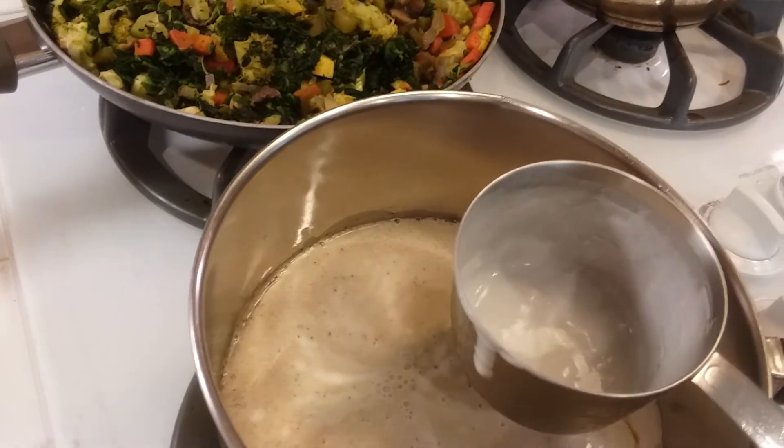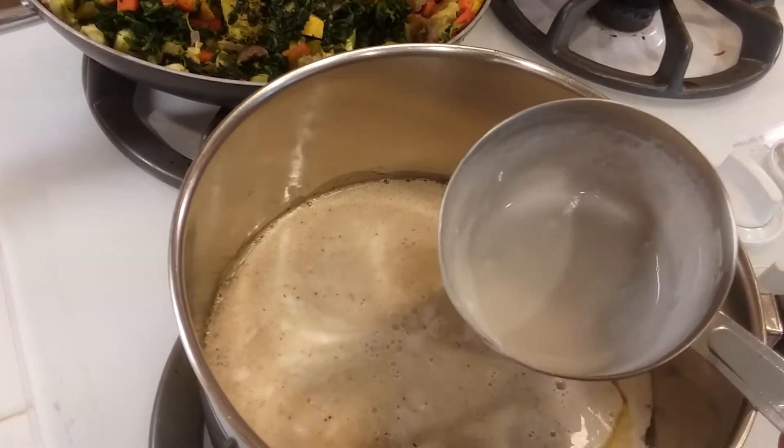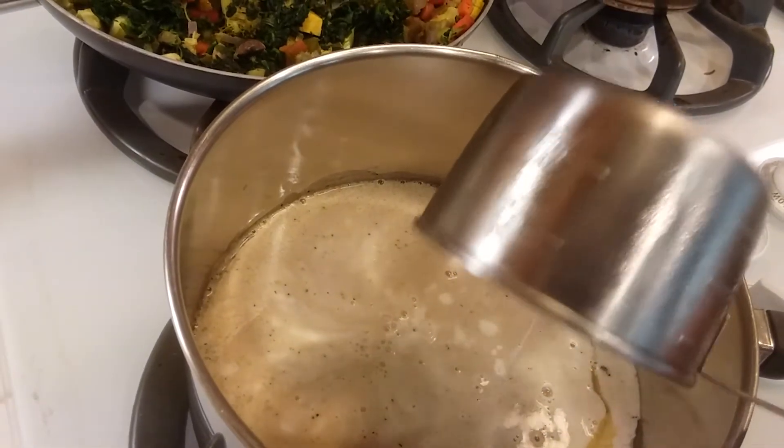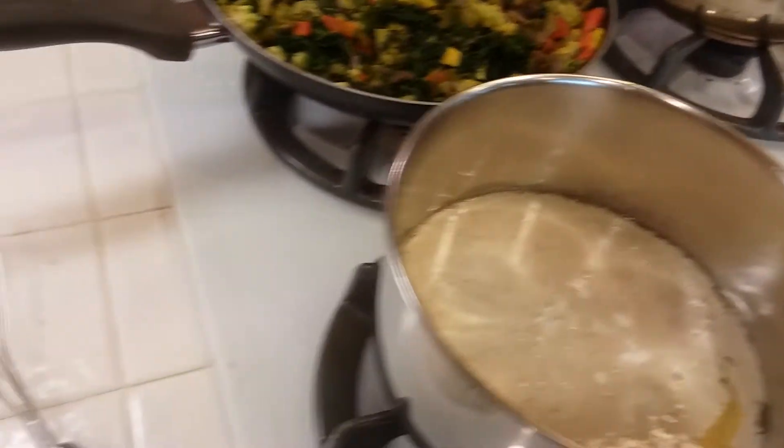If you don't have heavy whipping cream or half and half, you can use milk — regular milk, 2%, nonfat, whatever you have. It all works really well.